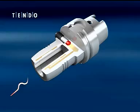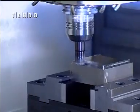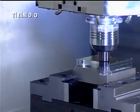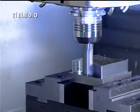Damaging vibrations caused during the machining process are considerably reduced by using Tendo tool holders. Less vibration means less cutting tool edge degradation. Tool life is optimized and up times are increased. Even surface finish on the work piece is improved.